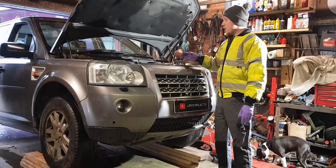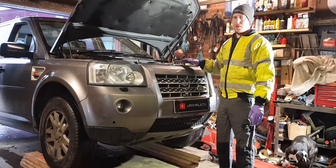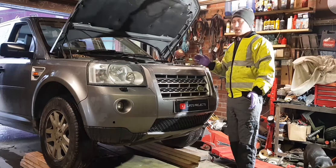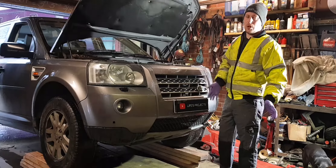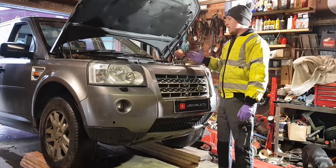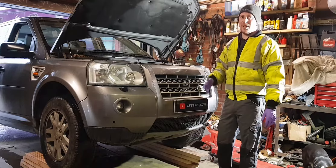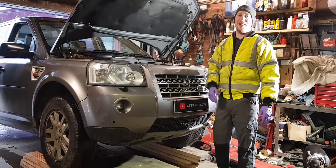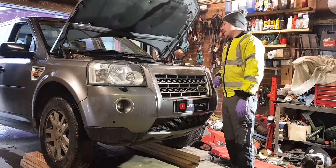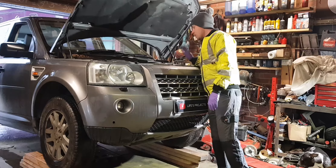Hello and welcome back to the channel, welcome to another episode on the Freelander 2. I've had this issue since I bought this car, it never really bothered me. These, especially the Freelander 1, suffer from lazy thermostats. The Freelander 2 has got a little bit of a phase going on — not as common as the Freelander 1 — but what that means is the coolant doesn't get warm, it's allowed to circulate constantly, so your heaters are cold and the engine doesn't really get warm.